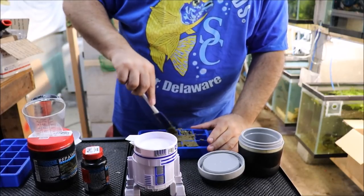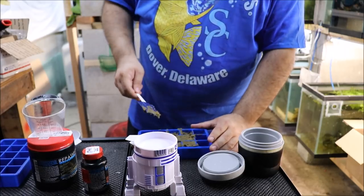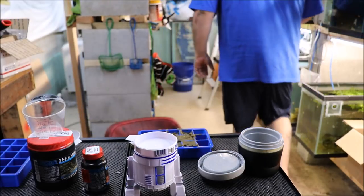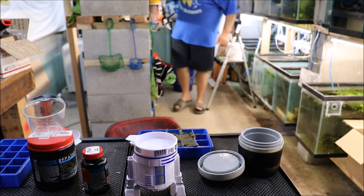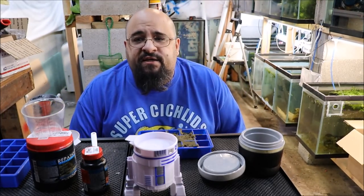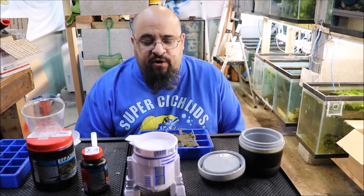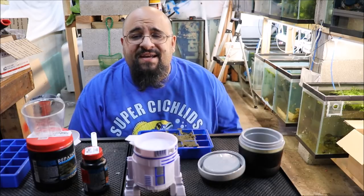I got almost nine cube-fulls. Next time I've got to use more mix. We don't want this residual to go to waste — I'm just going to put this in a tank. All right fishy folks, I cleaned it off into a tank with the green dragon pleco babies, so they'll eat that up. We're going to put this in the fridge and I'll come back and show you.